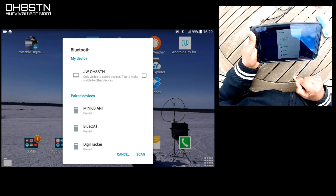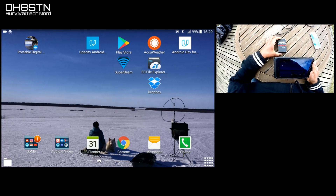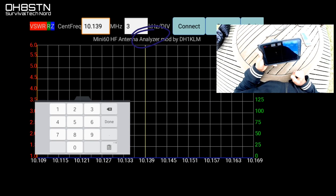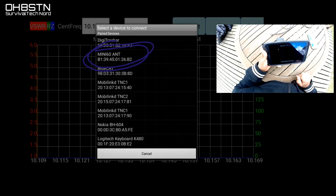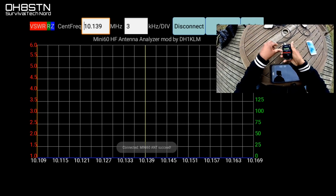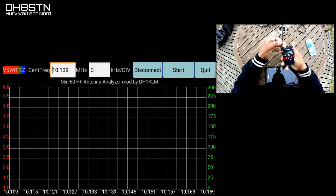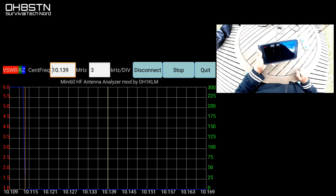Go ahead and touch Cancel to close that window. If you don't already have your Mini-60 software installed, go back and watch my first video on the Mini-60 — the instructions for installing the software are there. For those of you who already have it installed, go ahead and start it up and then touch Connect. A list of Bluetooth devices will pop up and you're going to select Mini-60 ANT from that list. Shortly after that, you'll get a notification that says Connected Mini-60 ANT Succeed or Fail. If it fails, reboot your device and the Mini-60 and start this process over again. If it succeeds, make sure your coax and antenna are connected and let's get started.